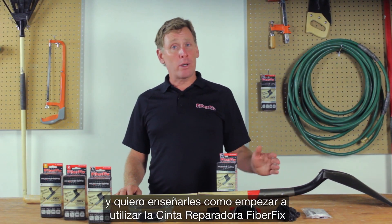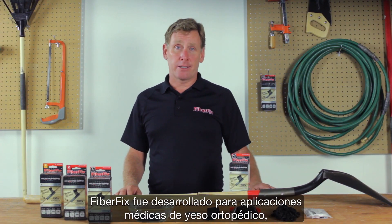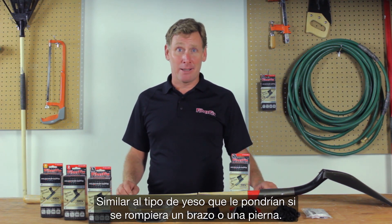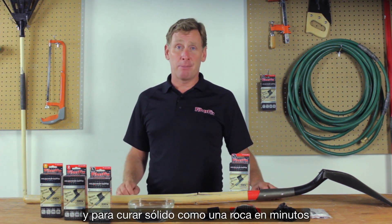Hi, I'm Michael and I want to show you how to get started with FiberFix repair wrap. FiberFix was developed from medical casting tape, similar to the kind of cast you might have had when you broke an arm or a leg. In the same way, FiberFix is designed to be wrapped tightly around a broken object and to cure rock-solid in minutes.